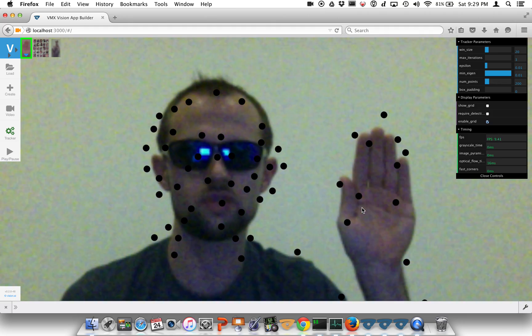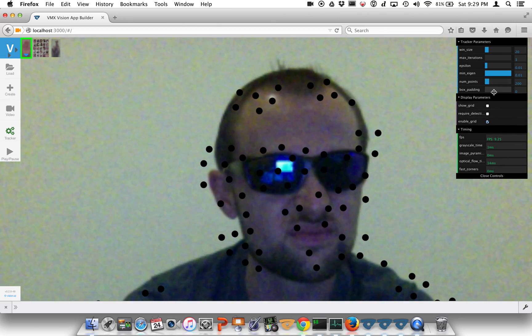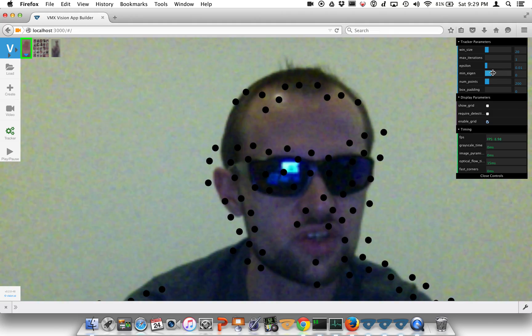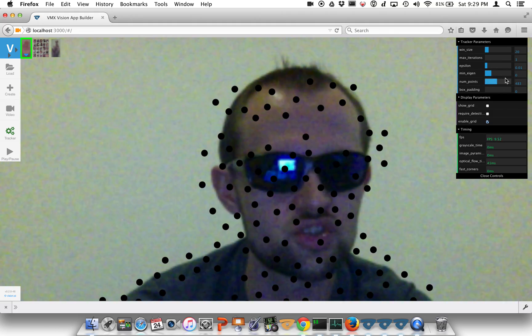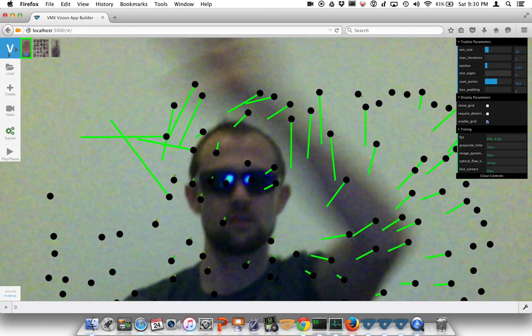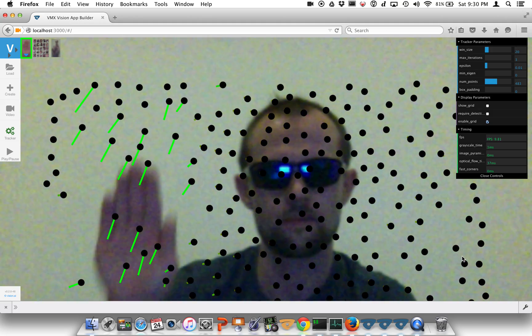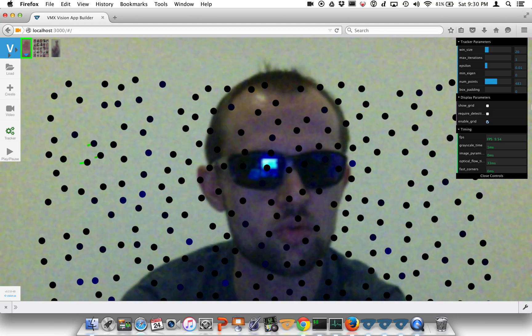Not too bad. We can also change the number of points being displayed, and we can turn off this minimum eigenvalue filter. We can go a little bit extreme with the points — now we have an extreme point grid here. This is a pretty extreme version, but it's pretty cool for demo purposes.